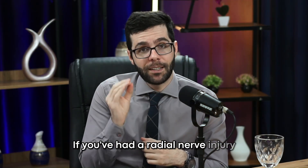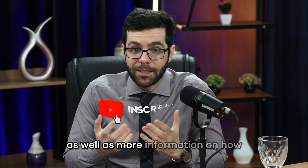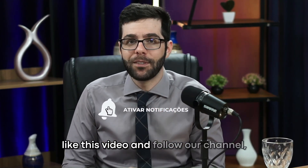If you've had a radial nerve injury and want to know what treatments are available, as well as more information on how and when they should be performed, like this video and subscribe to our channel.